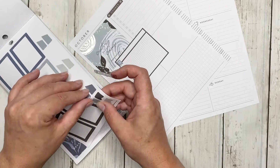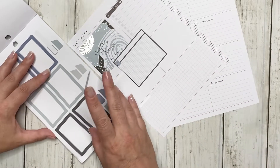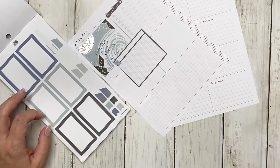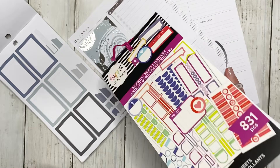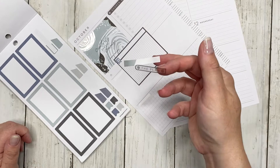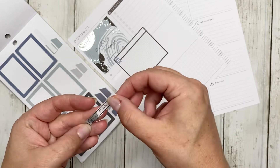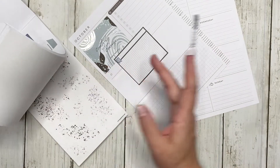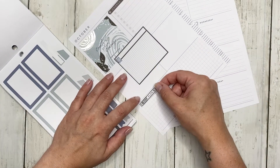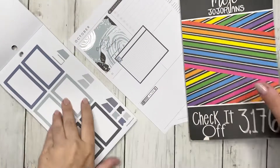Anyway, what I'm doing is using a box from the Essential Boxes and Borders. I also took this 'chores' sticker and I'm using the 'plan' sticker. For the plan sticker, I want to put it down here, but I want to decide if I want any decoration and where. I think we're going to put this right here. I'll be using the Mojo Jojo Plans check-it-off sticker.